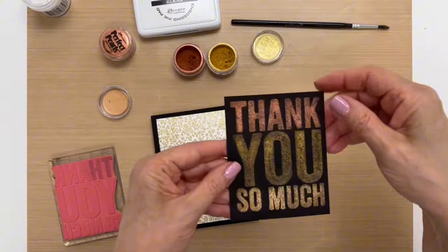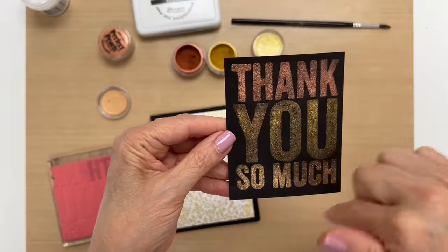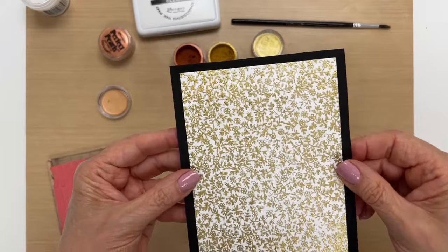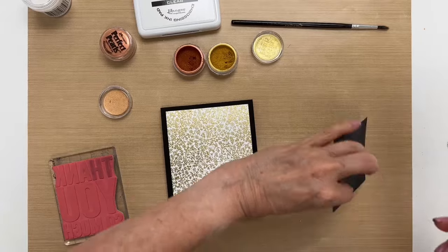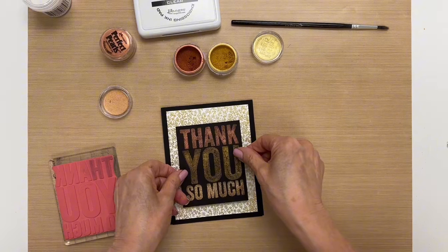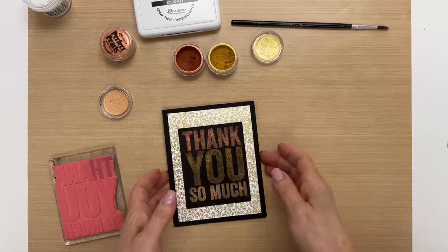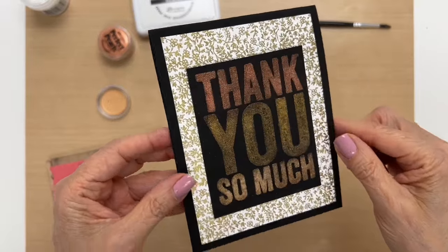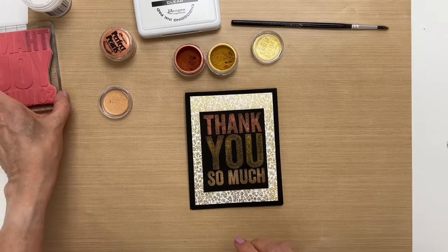Now that this is dry, I've trimmed it down to make it a little more even. Now we're going to attach it to our card — I have here a background that I embossed in gold, and I'm just going to glue this down and put it right in the center. Just see how fabulous that looks!